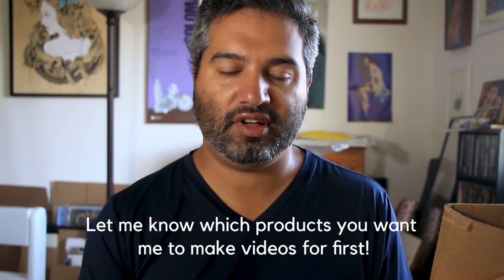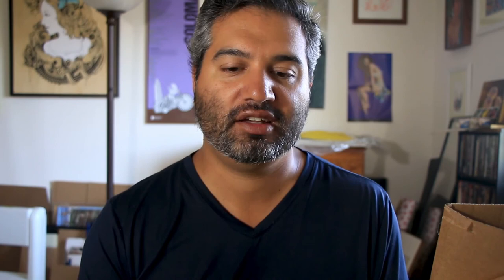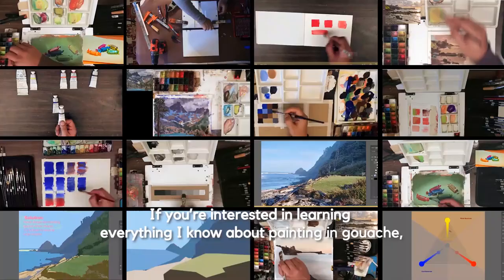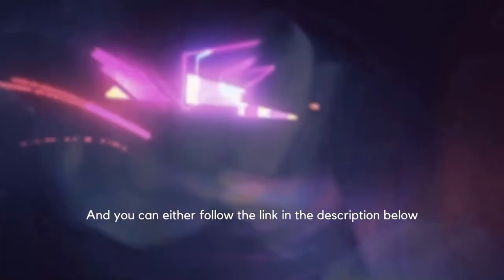If you guys have requests on what you want me to try out first or something you're especially curious about, let me know. Otherwise I'll go through all this stuff and give my honest opinion on everything. If you're not subscribed yet, please subscribe so you know when these reviews come out. If you are subscribed but not notified, hit the little bell button. In the meantime, I'll get to painting — see you next time! If you're interested in learning everything I know about gouache, I have a course on zentineacademy.com called Gouache Painting Made Easy.